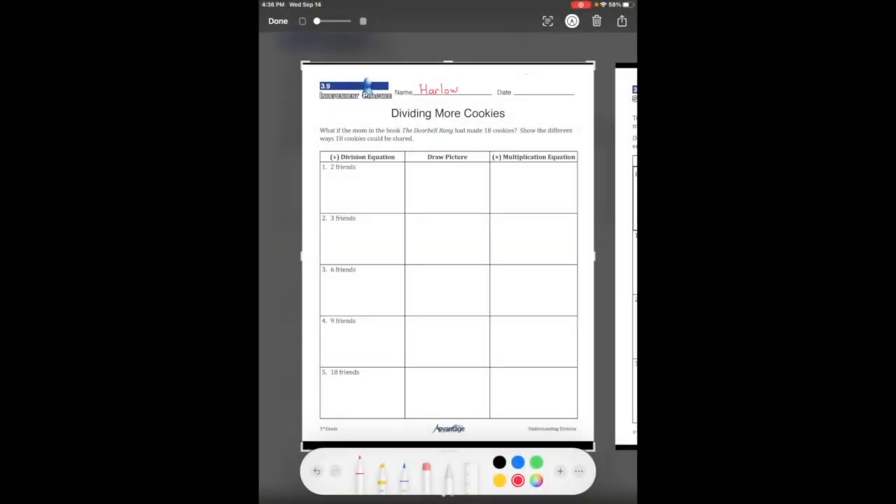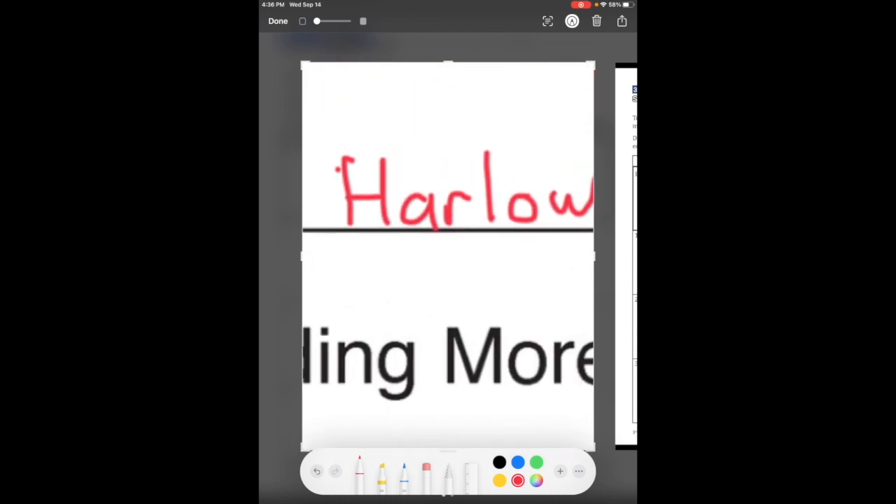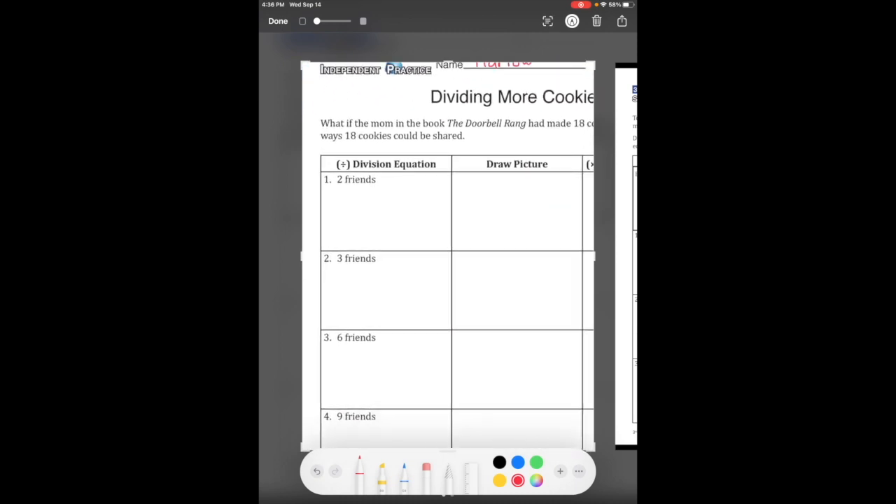All right, let's get started. Welcome to 3.9 Correcting, and my friend Harlow is going to show you how to do this.